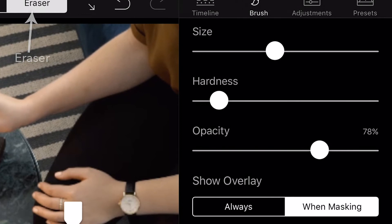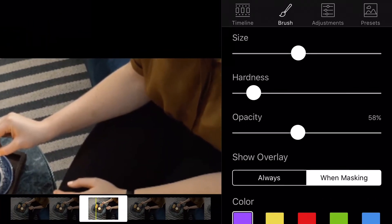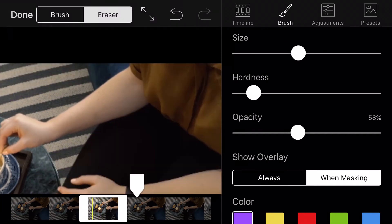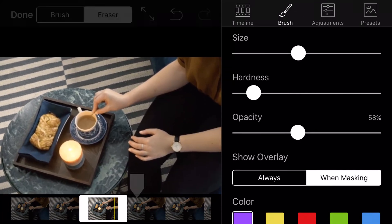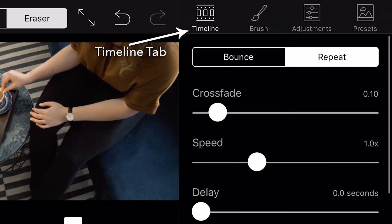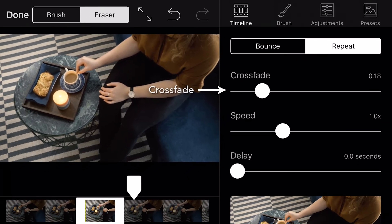Adjust the eraser tool with a low hardness and half opacity to blend the edges together. To see how your editing fits in with the rest of your Cinemagraph, simply pinch inwards with two fingers. Tap on loop under the timeline tab. Since you are creating a Cinemagraph that contains an illusion of continuous stirring, we are going to use the repeat loop. Adjust the crossfade slightly to create your seamless motion. Check out that perfect loop.